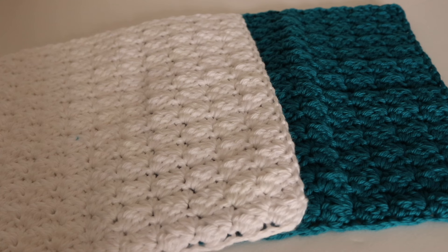Hi everyone and welcome to my channel. My name is Amanda and I'm from Amanda Crochets. In today's video, I'm going to show you how to make the Sedge Stitch Dishcloth.